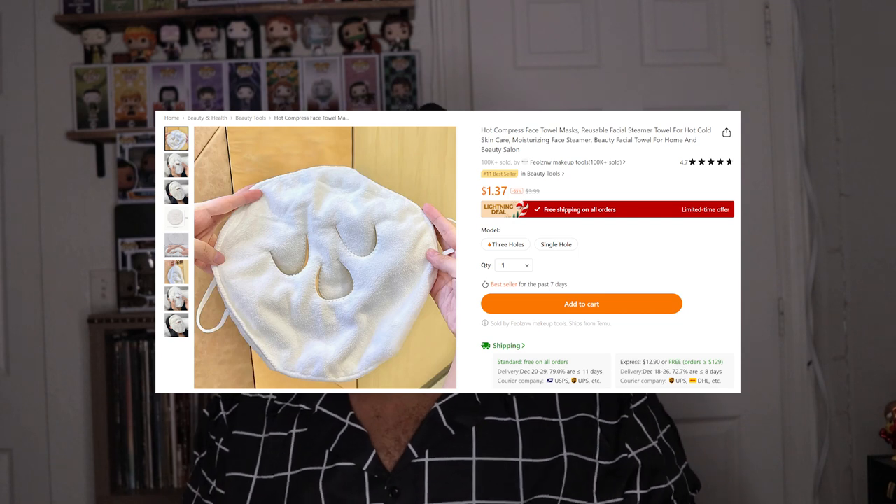This is a reusable face mask. You can heat it up or freeze it and make it cold, then just put it on your face. I'm going to wash and clean it off first before using it. You can heat it up and put it on your face like a little spa thing. I didn't really need this because I have a face steamer, but you can't check out on Temu unless you have $20 or more in your cart, so that's why I added it.